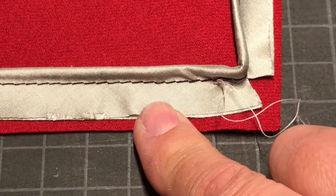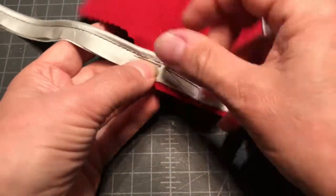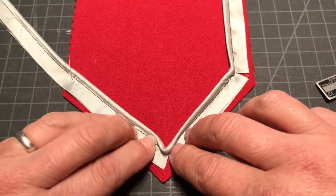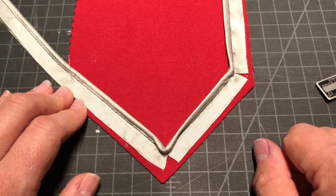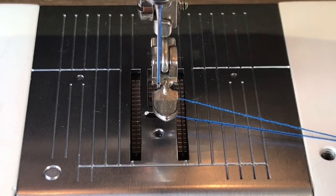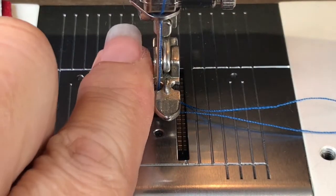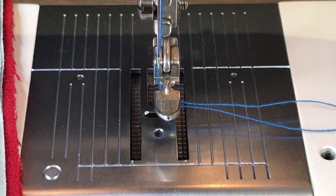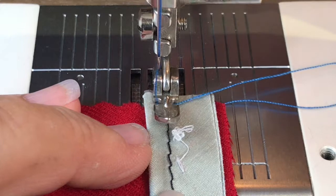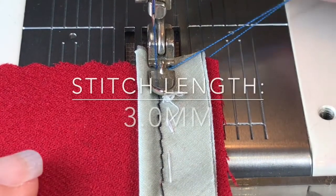I'm going to go off camera and hand baste this and bring you back the results. Okay, so here we are — we have the corners basted. Now we go to the machine. Here you can see I have the needle — I'm going to bring this out just a tiny bit so the needle is well inside the edge of the foot. We are going to sew the piping down with the foot in position number one. This is not a final seam. We're going to start at the top and the stitch length is 3.0 — you don't have to have a short stitch on this.